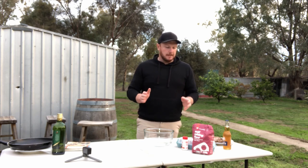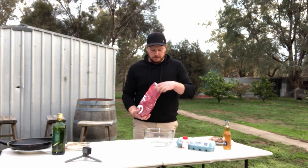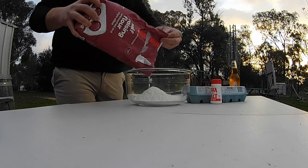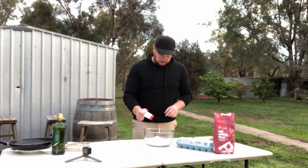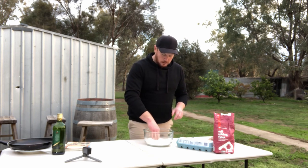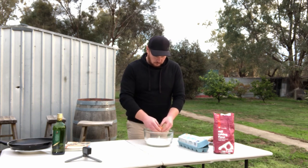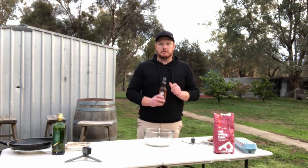So to make this batter, we're going to make it a beer batter. We want about two cups of self-raising flour, a pinch of salt. Make a little well in the middle, then add one egg.